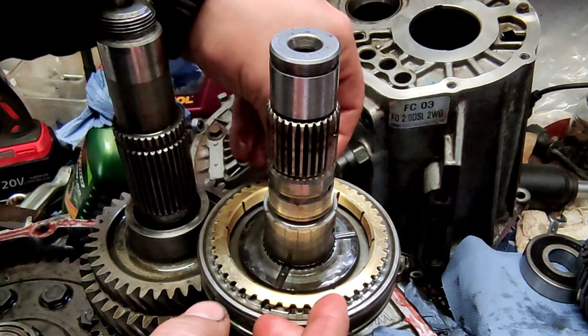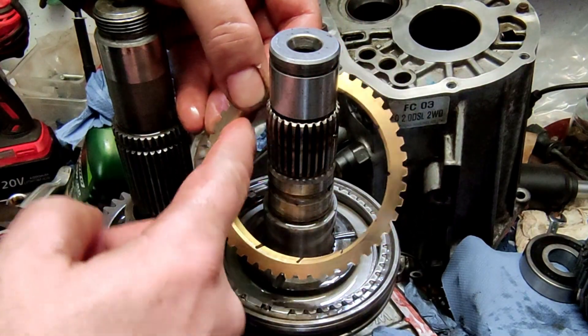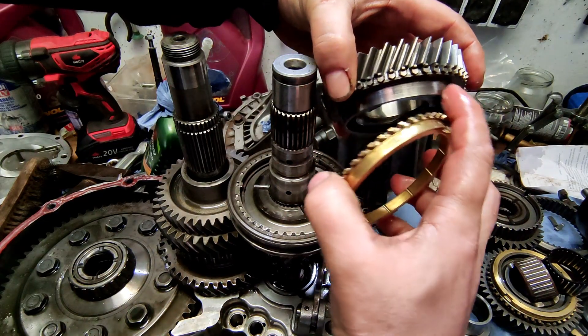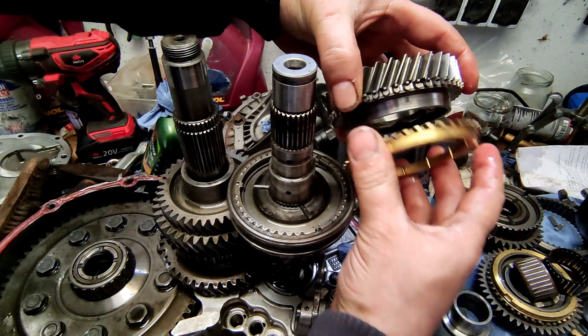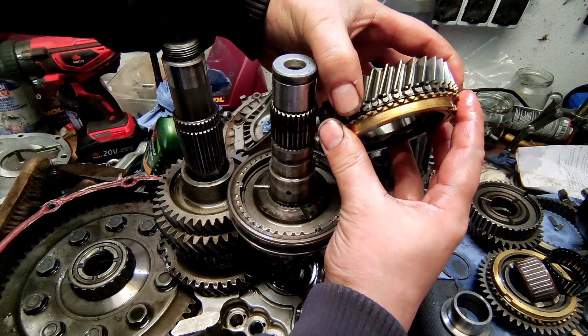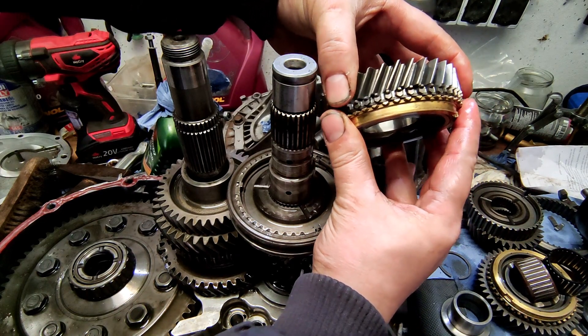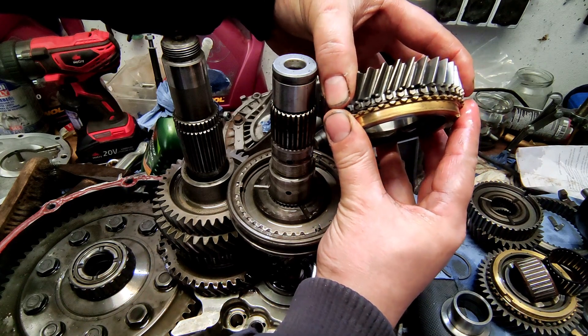The synchro ring itself consists of external teeth and an internal friction surface. If you now engage the gear, the synchro ring presses on the idler gear. It has a cone, and by pressing the synchro ring, the idler gear is braked until it has the same speed as the shaft. The shift sleeve then passes over the synchro ring to the idler gear, and we already have a non-positive connection.